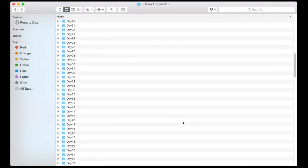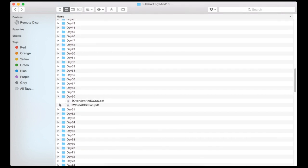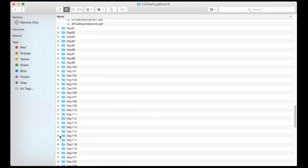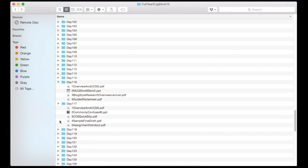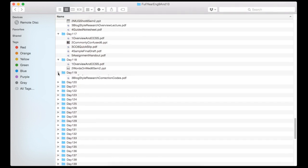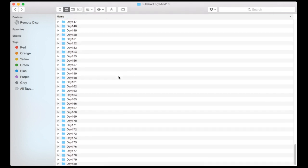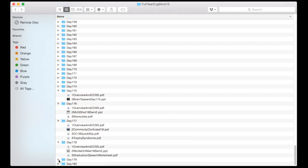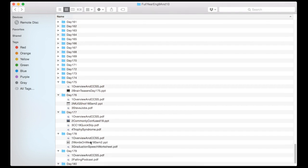There's folder after folder after folder of stuff. I've got everything neat — day 90 would be the end of the fall semester. I have two options for the final exam: one is just a scantron-type option, the other is more applying skills and short answer. Then we just keep going — more files, more files — all the way down to the last week of school, all the way down to day 180.